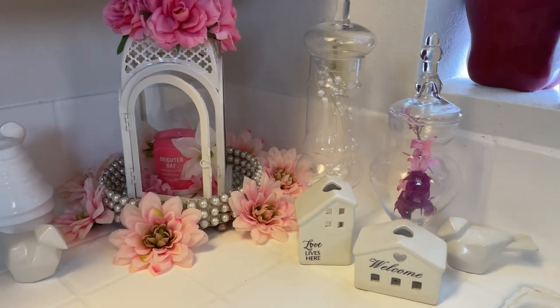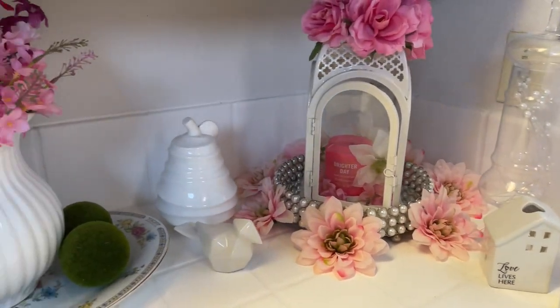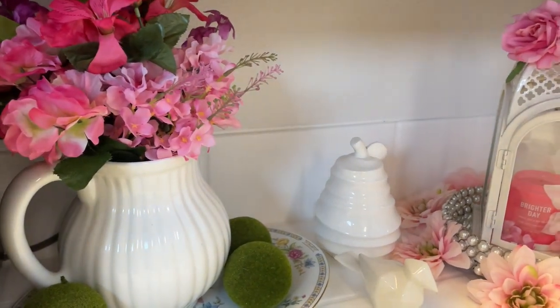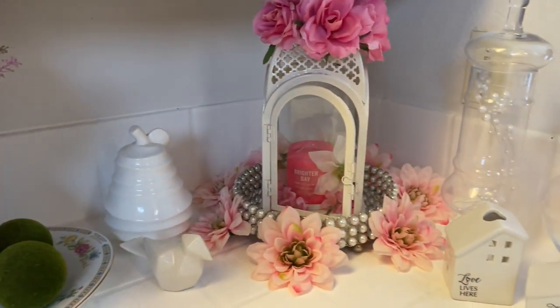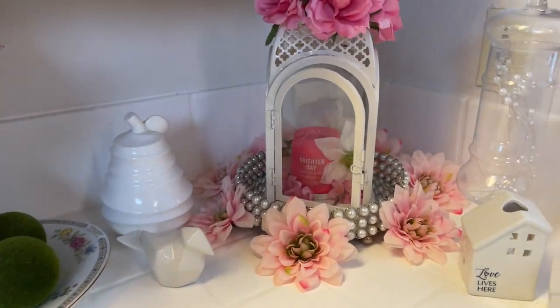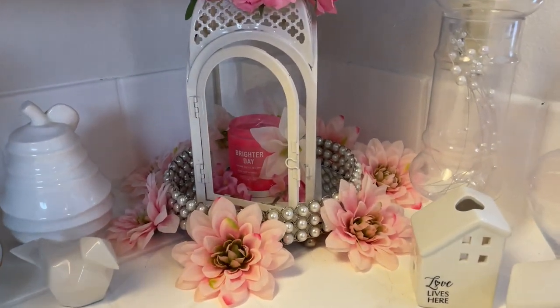Here is the space that I am using — I'm in my kitchen. This is my kitchen counter and I'll give you an overview of everything before we get into the details.